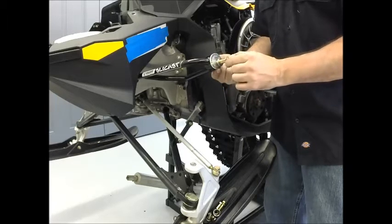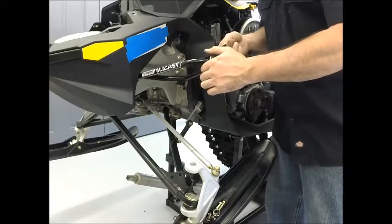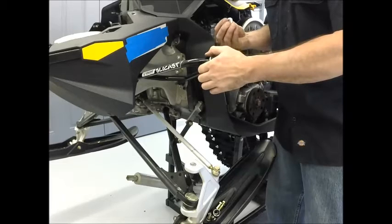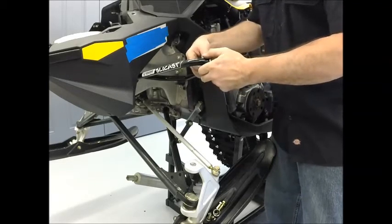Camber spacers can be set up to your liking and can be adjusted after installation if need be. The adapter sleeve position can also be set up to your liking and adjusted later on. See the recommended starting position section in your installation instructions for the RIS-2 suspension setup equivalent.